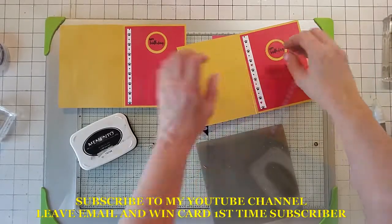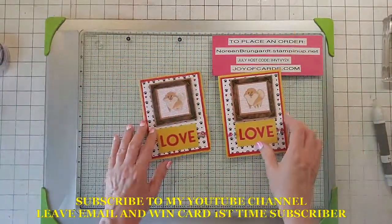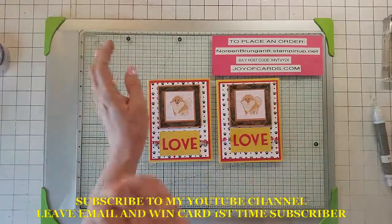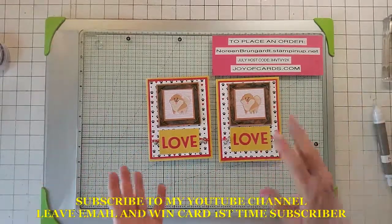Please subscribe to my YouTube channel. If you're a first-time subscriber, put your email address in the comment and say you like the card — you might win the demo card for free. I'll email you back, get your address, and stick it in the mail. Please subscribe and that's all!